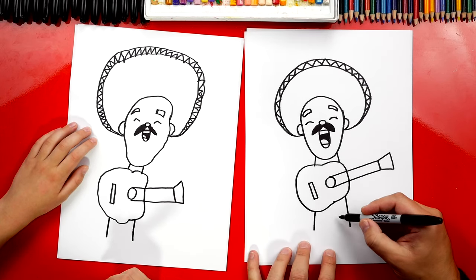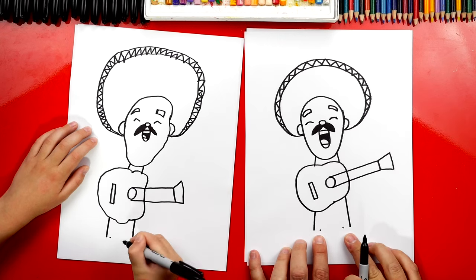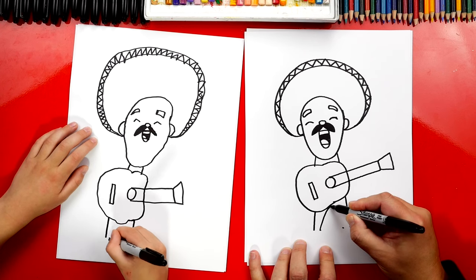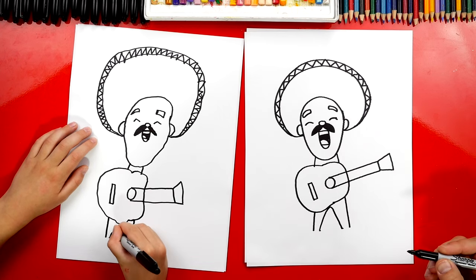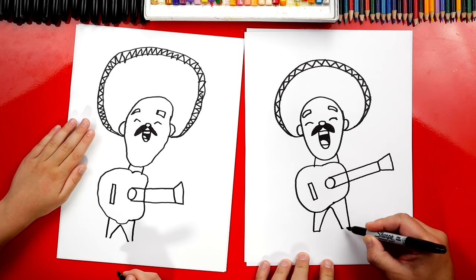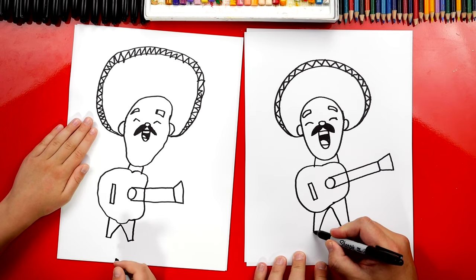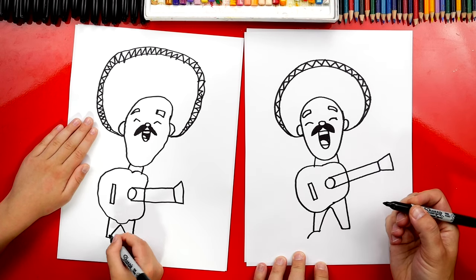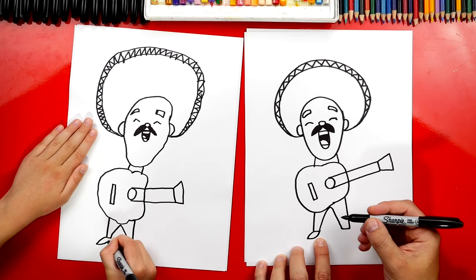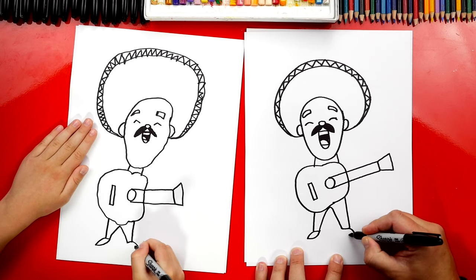Now let's draw the inside of his leg — we're gonna draw two points, leaving a little space. That's for his ankles. Now we're gonna come up and then back down for the inside of his legs. Now let's draw his ankles or the bottom of his pants. And we can draw his shoes — I'm gonna draw a curve that comes out on the left and then curve back up and connect to the inside. Then we'll do the same on the right — curve out and then back in.